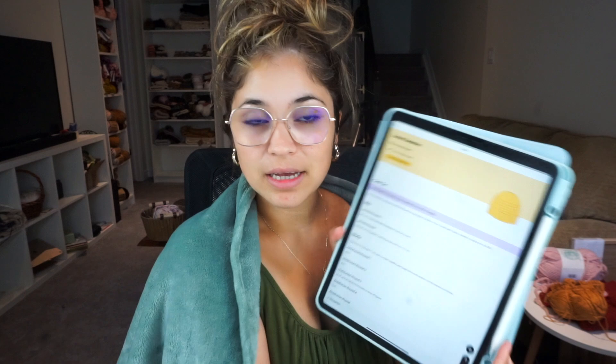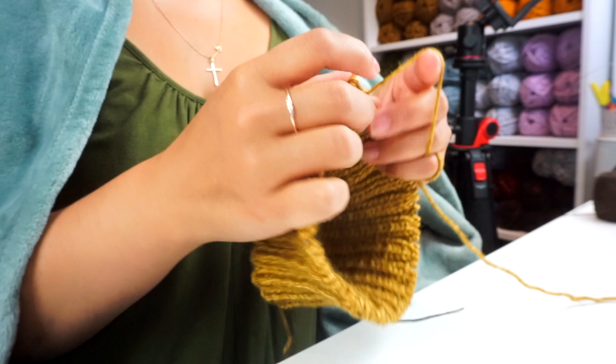I'm happy the pattern called for a two-by-two ribbon. Now I'm going to go to the next step on the app. We need to start the body — it looks very easy — but the first thing we need to do is switch the knitting needles. Let me go find my needles, I'll be right back.